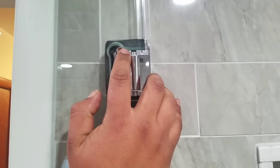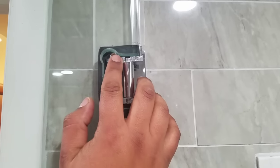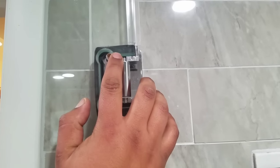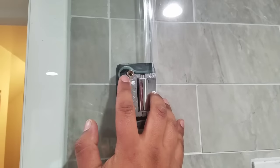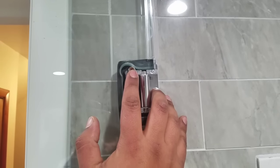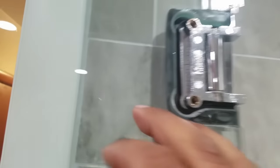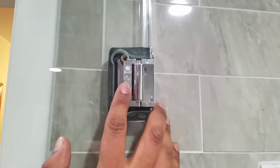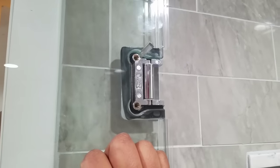The one surefire way to eliminate a sagging door is by adding spacers in between the metal and the glass work itself. I'm working one-handed here so I'm going to pause it and put the spacers in and show you how that works. I was just receiving a phone call, so I'm going to pause it right now and show you what it'll look like.